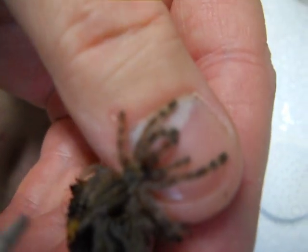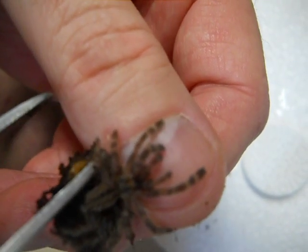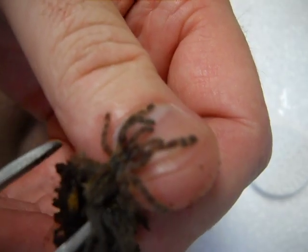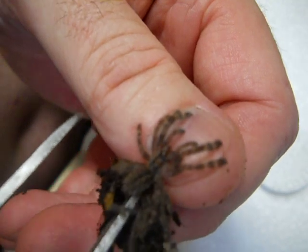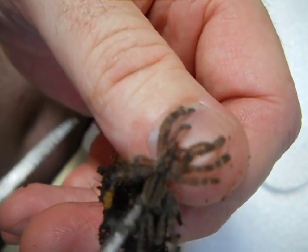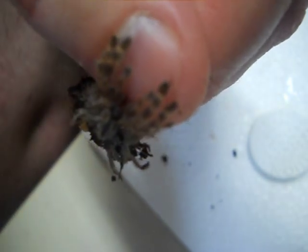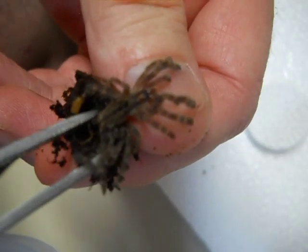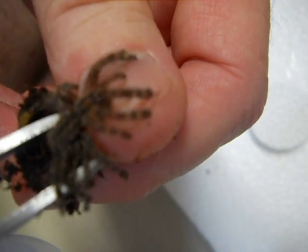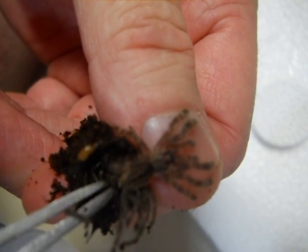The issue that's happening is it is stuck in molt so bad and it's got all this extra stuff it's carrying around with it. You see the fangs? It's just trying to bite my fingernail over and over and over. It's not biting out of anger. It's biting out of pain.